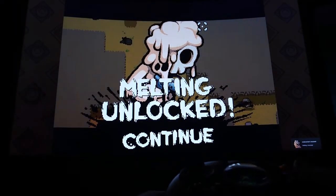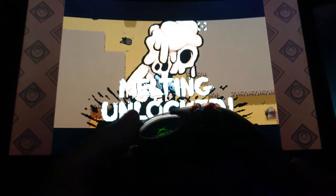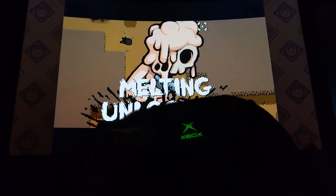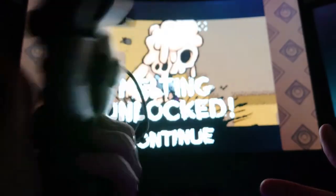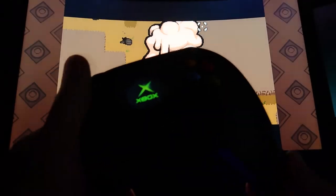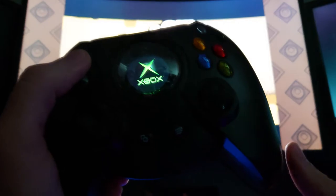Oh, I died. Anyways, as you can see the controller feels great. It looks great. I just can't get over how awesome that little light-up screen is. Is it possible to change that? I am very tempted to take this apart. Maybe in a future video I'll take this guy apart. I can see myself using this controller for casual games, maybe like an RPG or something where you're not doing specific precision activities.